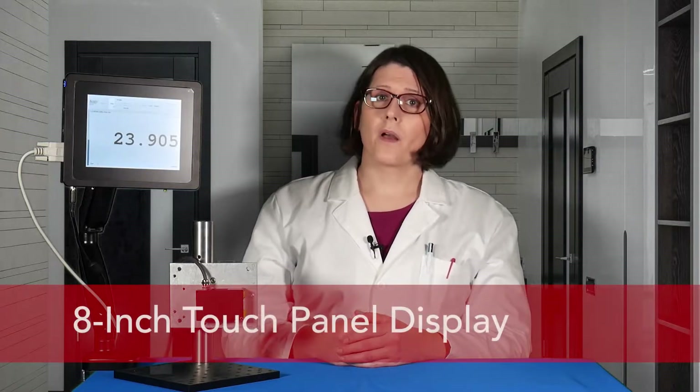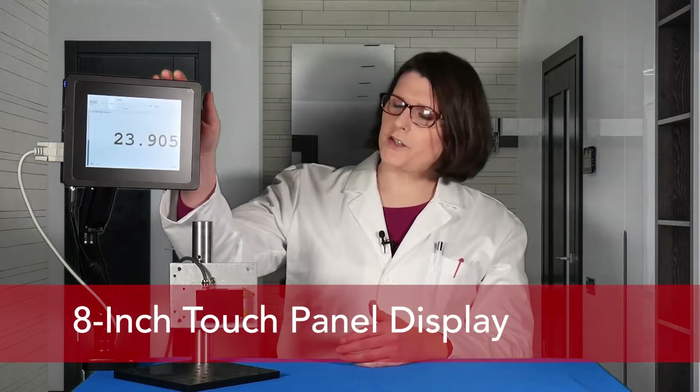Here at Acuity, we thought, how can we make this simpler? Today, I'm excited to introduce you to our answer — our new 8-inch touch panel display.